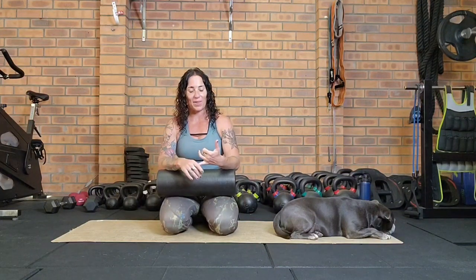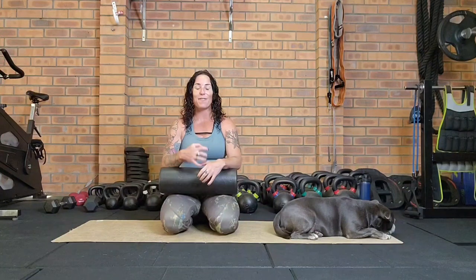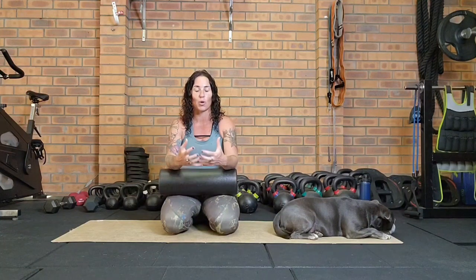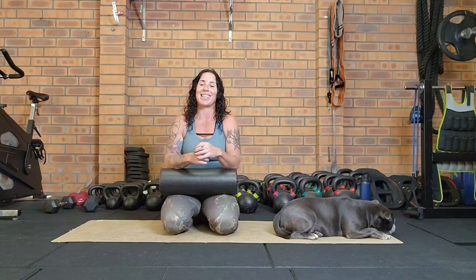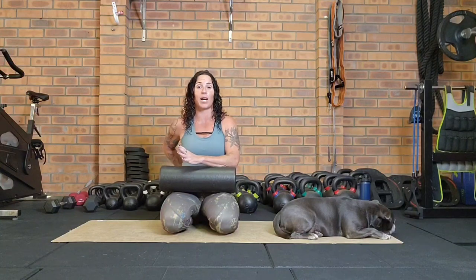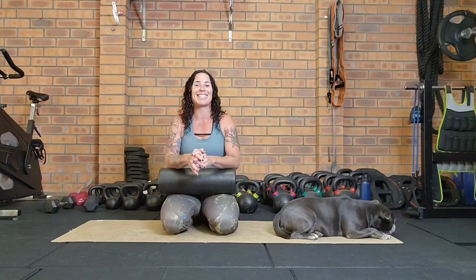Today we're going to be doing a mobility with a foam rolling session focusing on the lower body. If you do a lot of sitting, a lot of training, or just a lot of being human, you may have tension and tightness through the muscles and connective tissue of the lower body, which can make movement and life in general uncomfortable. We'll cover the hip area, lower back, front and back of the legs.